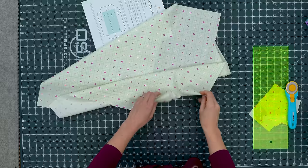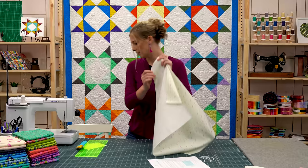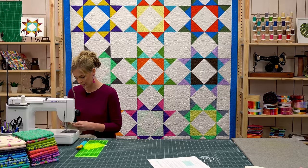Now we have all four corners cut and ready to go. We're just going to lay these right sides together and take this to the sewing machine and sew each corner down a quarter of an inch.